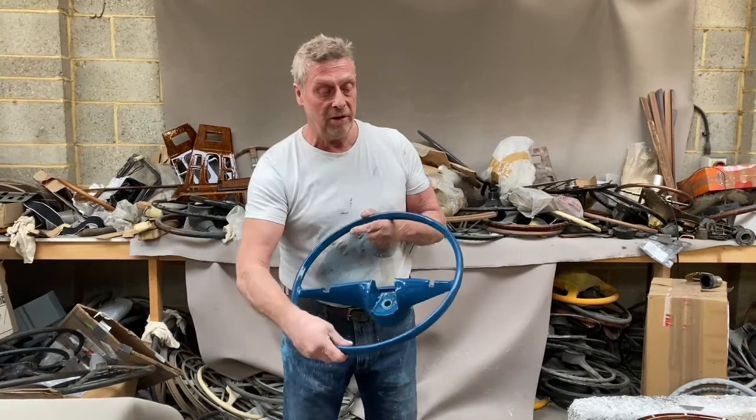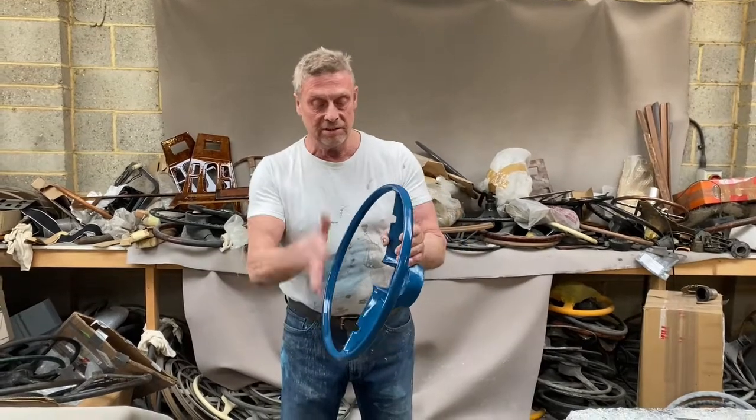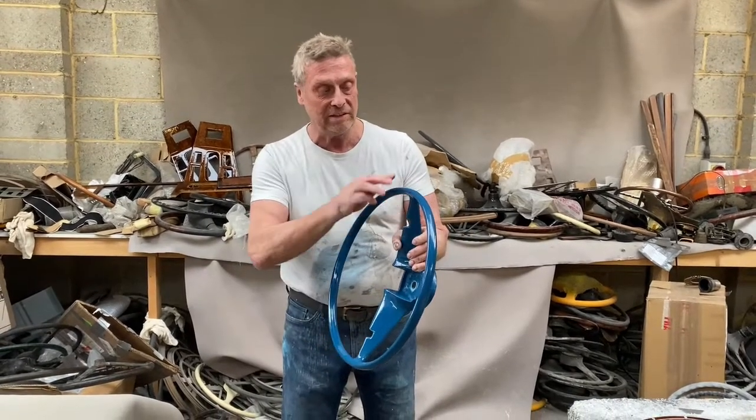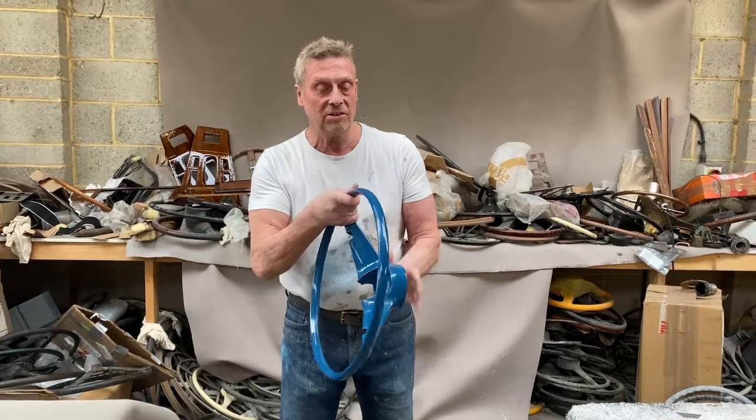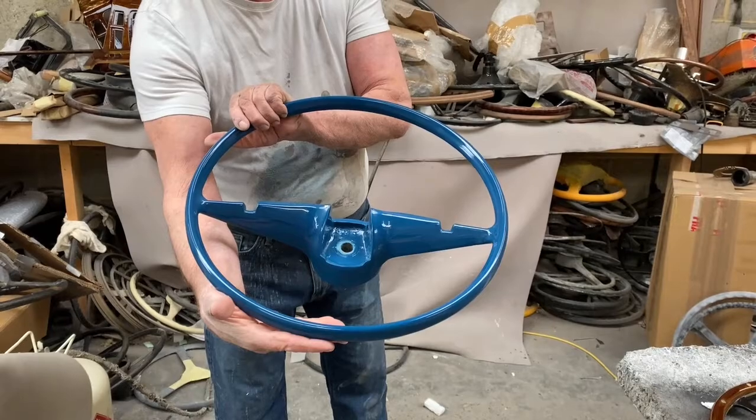This came in with the rim actually completely parted company from the center section, so we had to strip it down, re-weld this here, and recast a new rim. But that's the Ford Zephyr or Zodiac of the mid-1960s.